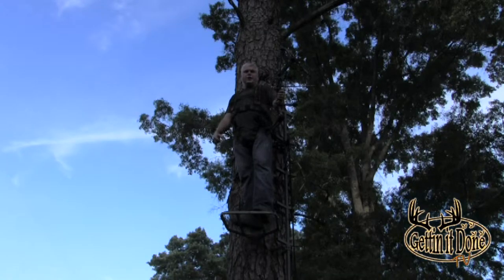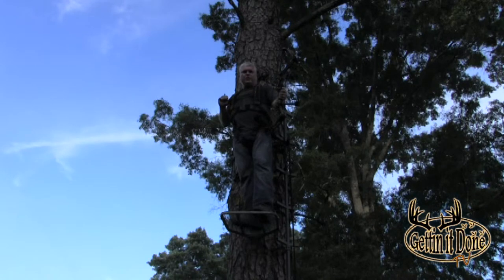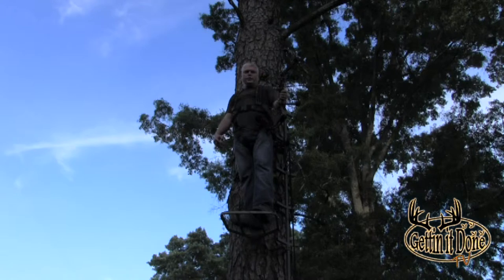Next we're going to demonstrate shooting from an elevated position. In this demonstration we're going to be shooting out of a tree stand about 15 feet up. Safety is always first — we have our safety harness on and we're attached to the tree. Never climb to an elevated position without some kind of safety device attached to your body and securely attached to a fixed point, so in case you fall you won't get hurt.